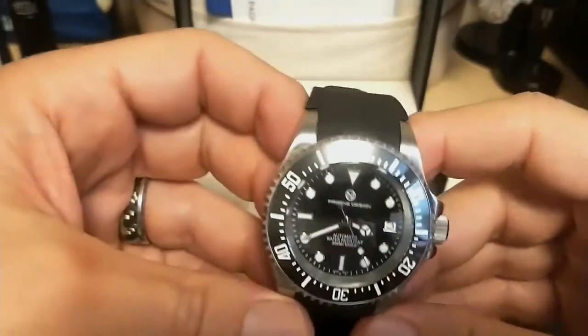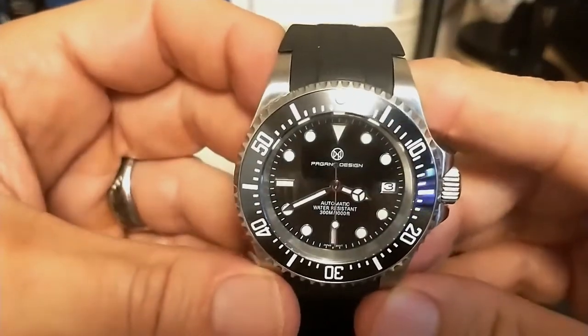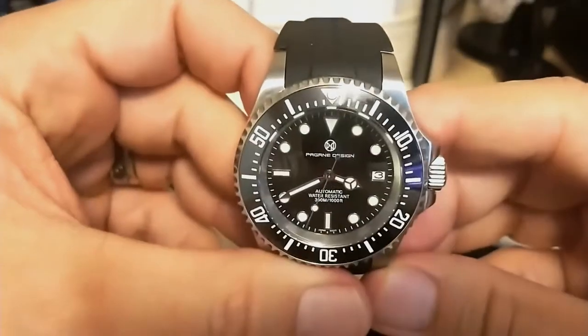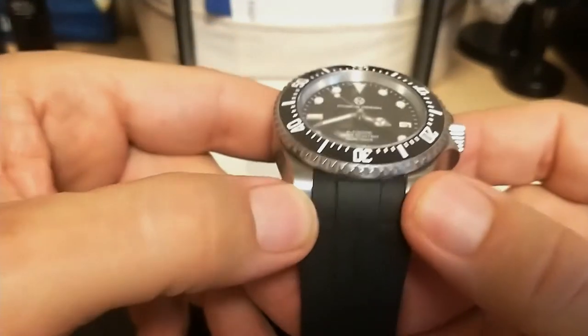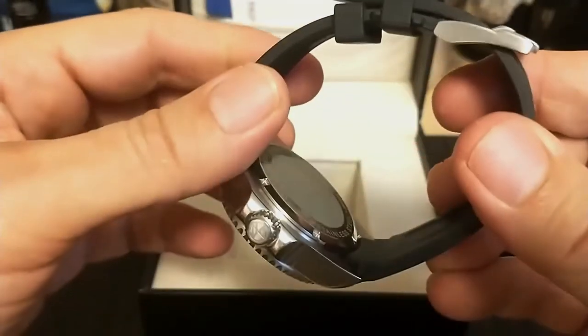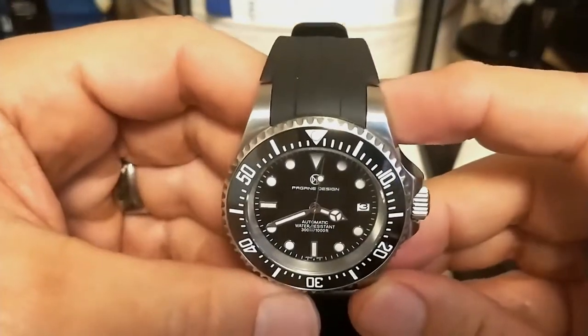I still wish I had access to someone like the Timepiece Gentleman who has all kinds of Rolexes to try on, but I don't know of any around where I live. Once again, there is no bracelet option, and due to the 21 millimeter lugs, good luck trying to find one. So do not buy this watch if you want a metal bracelet — a strap is going to be your only option.